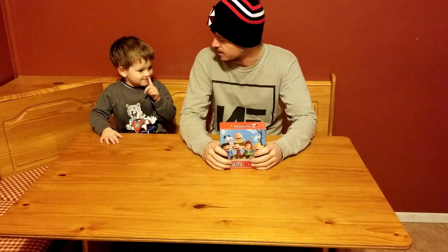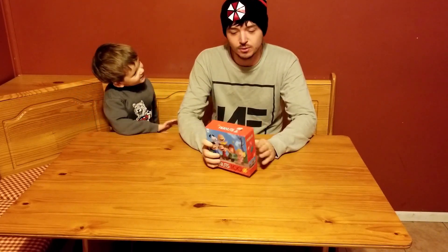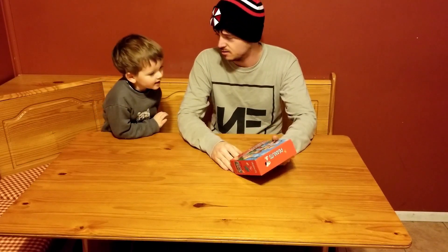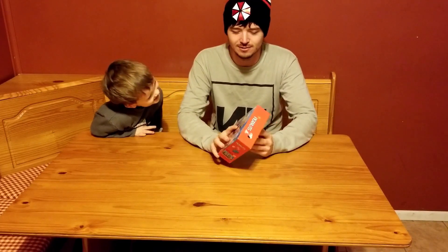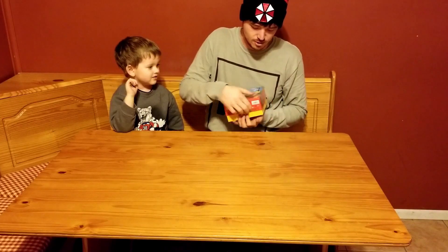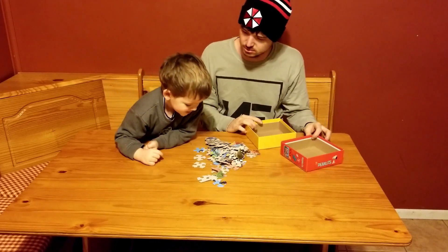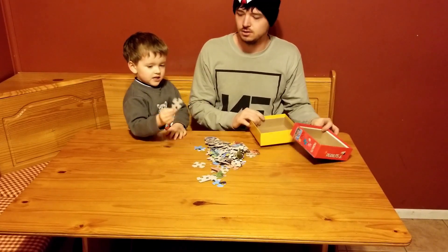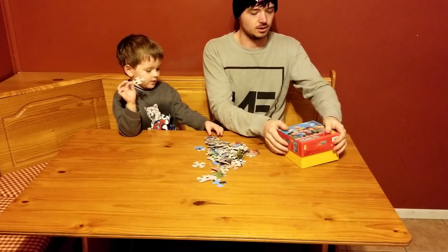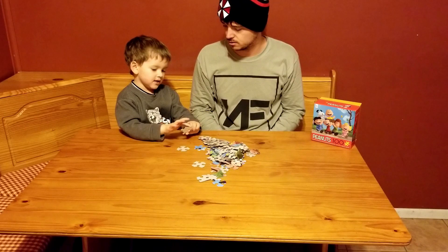Hi YouTube! We're back with another video. Today we're going to build a puzzle. It's Charlie Brown — the peanut gallery — and we're going to build the puzzle with them on it. Every corner, back and forth, let's get all the pieces down. How do we start a puzzle? With the edge pieces!